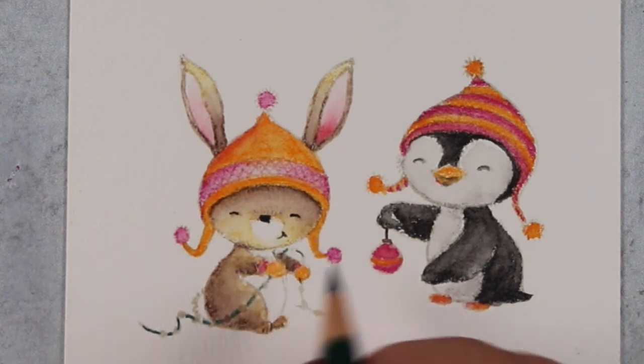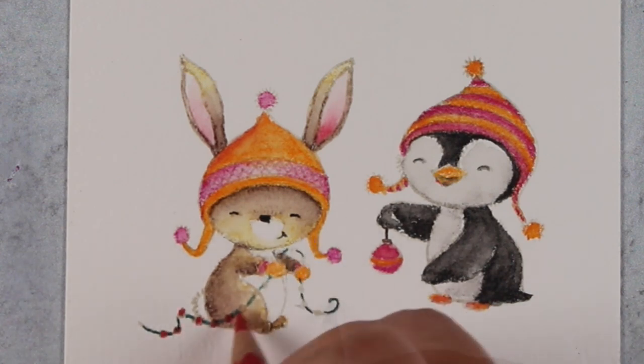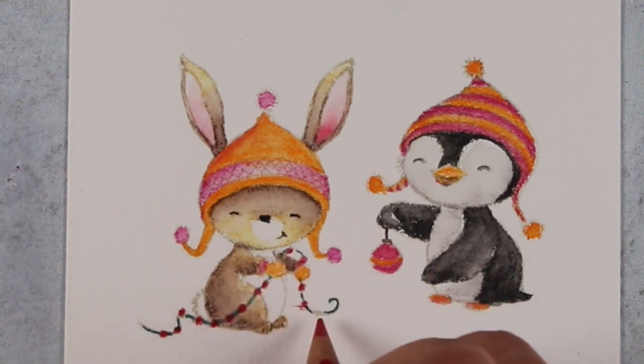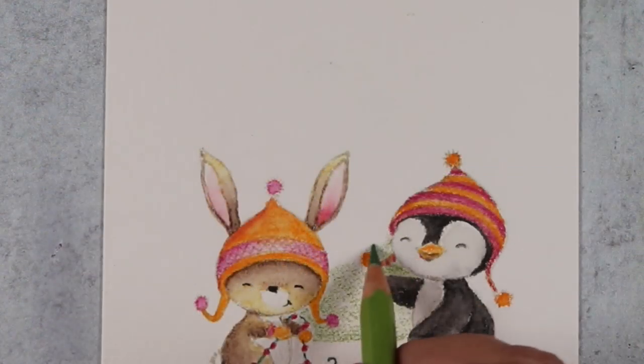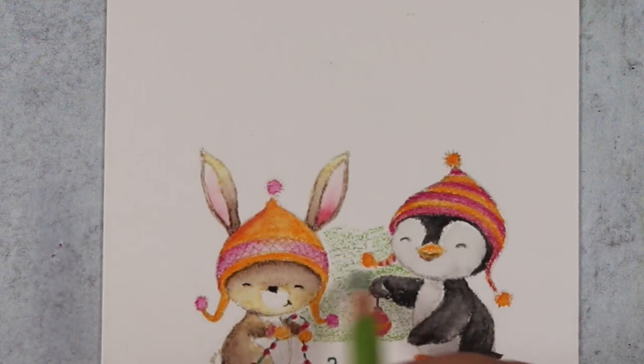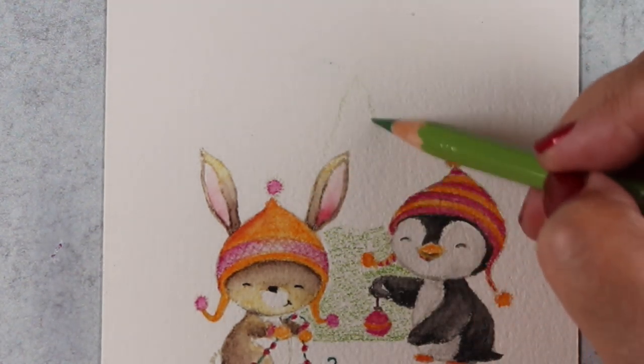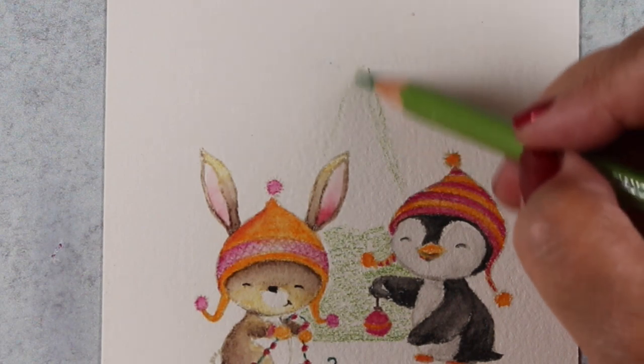I'm going to add a little bit of detail onto the string of garland that the little bunny is adding to the tree — because bunnies decorate their trees at Christmas, just like we do, out in the forest where they live with their penguin buddies.